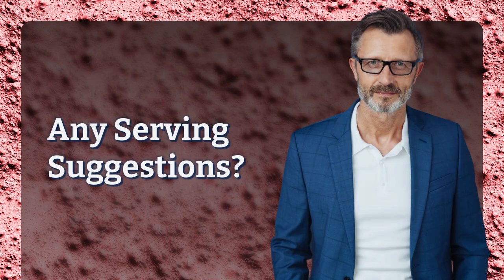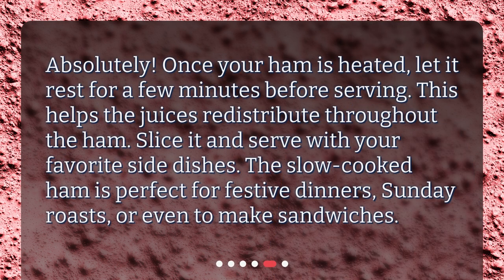Any serving suggestions? Absolutely. Once your ham is heated, let it rest for a few minutes before serving. This helps the juices redistribute throughout the ham. Slice it and serve with your favorite side dishes. The slow-cooked ham is perfect for festive dinners, Sunday roasts, or even to make sandwiches.